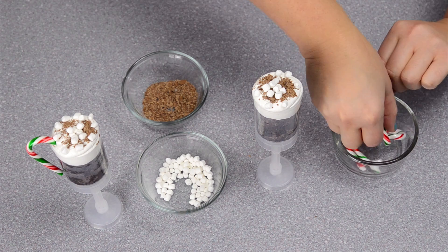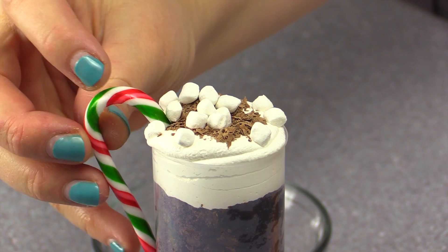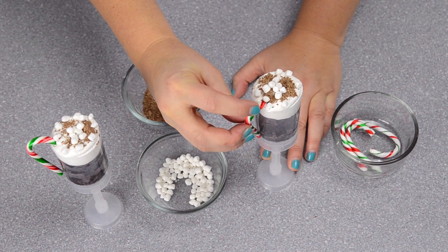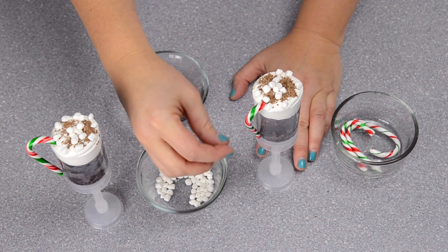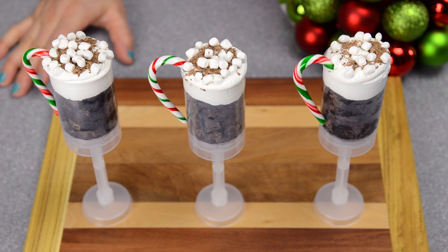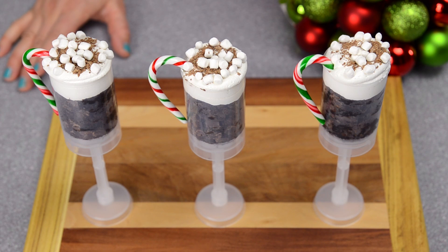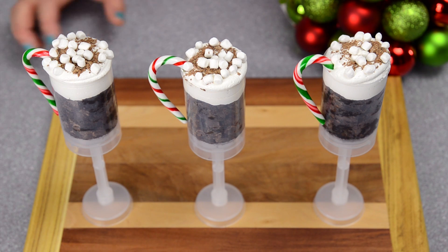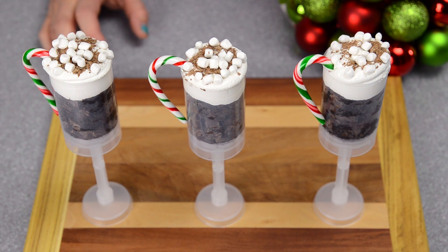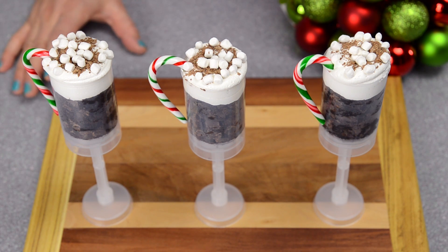For the handle, I'm just going to take the candy cane and press it into the buttercream just like that, and you have a cup of hot chocolate! There you go everybody — how to make hot chocolate push pops. Hope you enjoyed the tutorial today. Remember to subscribe to the channel to stay up to date on all of our newest videos, and you can find us on Tumblr, Instagram, Pinterest, and of course Google Plus.